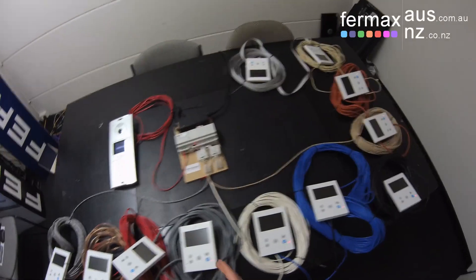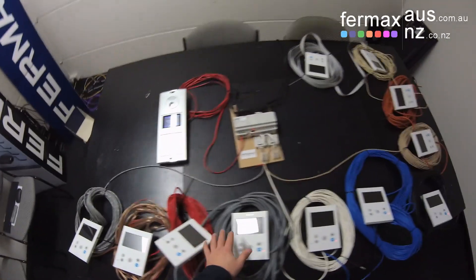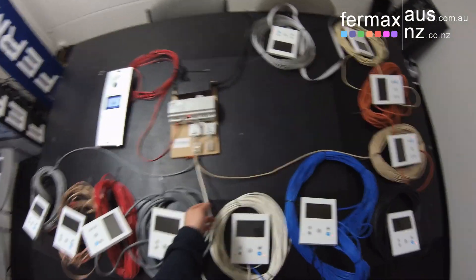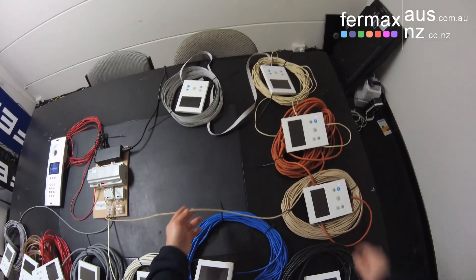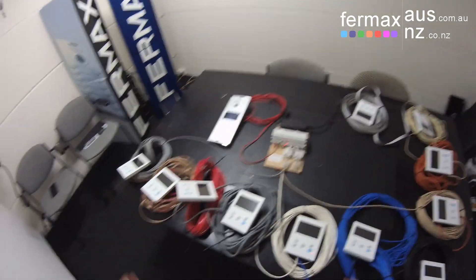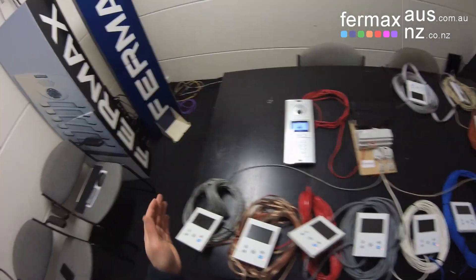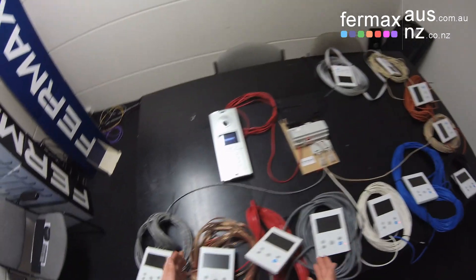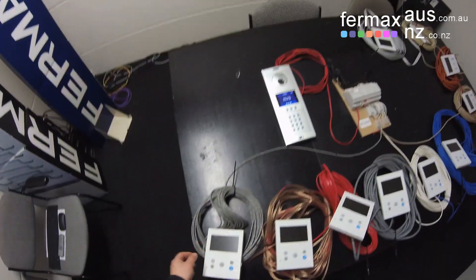Today we've set it up in daisy chain formation. These four monitors are on one spur connected in daisy chain, these three monitors on another spur in daisy chain, and lastly these four monitors on another spur in daisy chain. Each one is connected via a different type of cabling varying in length, and we're going to call each monitor one by one to show you the power of the Fermax DUOX video intercom system.